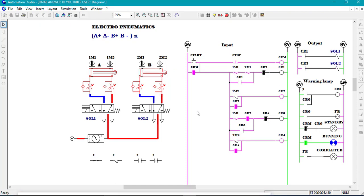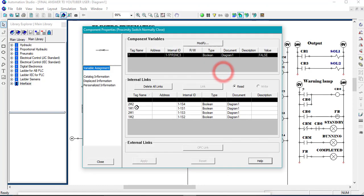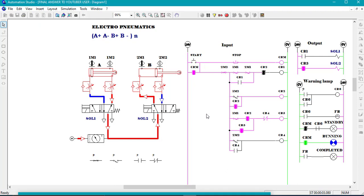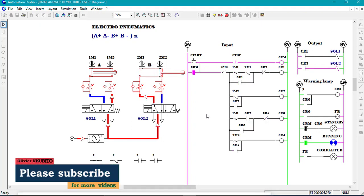So if you want several cycles, you just need to break this circuit here. We have current flowing through this circuit, so we need to break the circuit. We are going to break from here, and the information which is going to break it is 2M2 normally closed. We put this normally closed contact here and call it 2M2. Now let's see whether we are done: A plus, A negative, B plus, B negative, A plus once again, A negative, B plus, B negative. You see now we have several cycles.